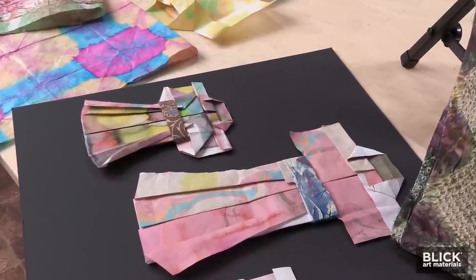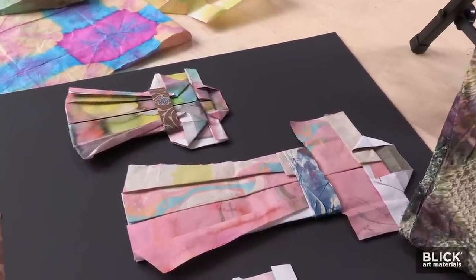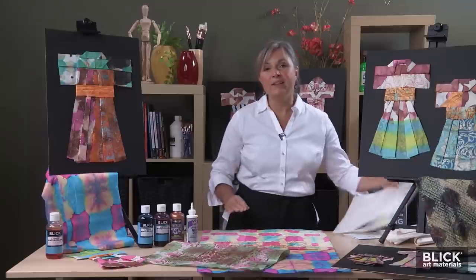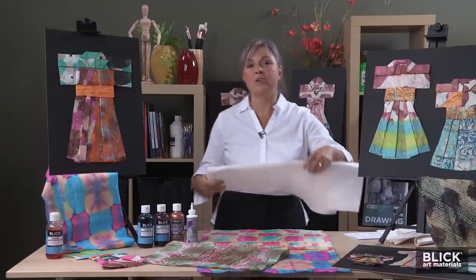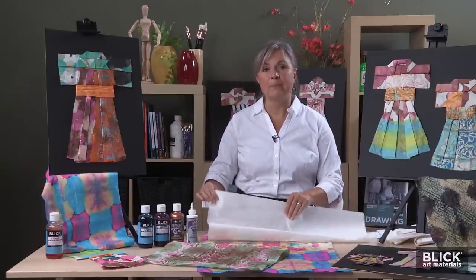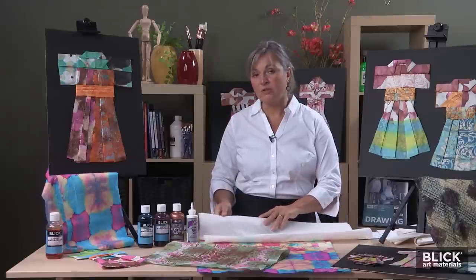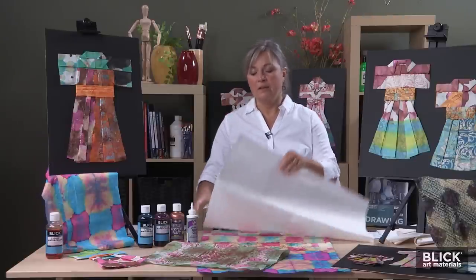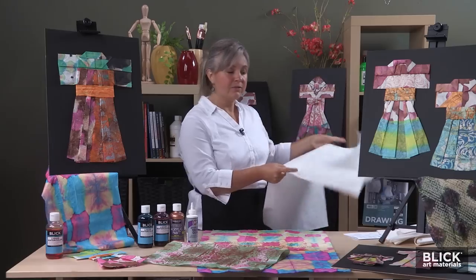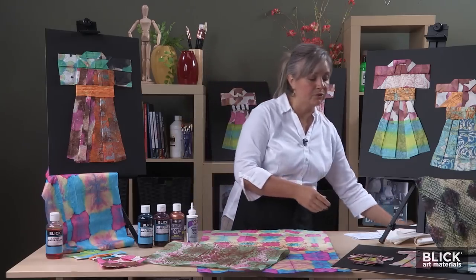In this project, we'll make a paper origami kimono using shibori dyeing techniques on traditional rice papers. This paper is called kenwashi. It's a machine-made paper from short, thick fibers. It's smooth on one side and textured on the other. We'll start by cutting this full sheet in half so that each sheet will be enough for two students.